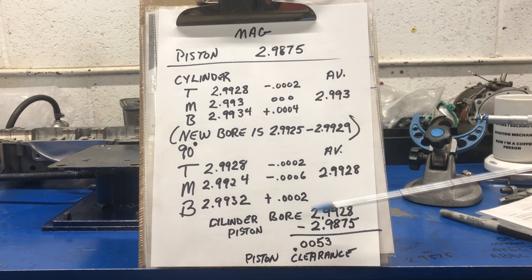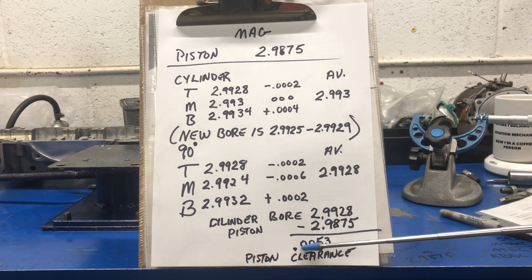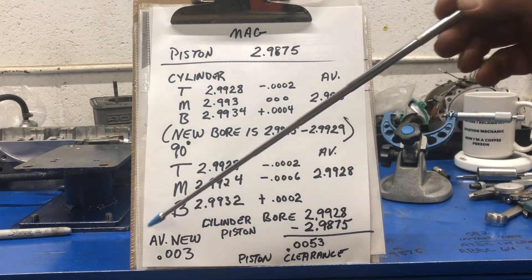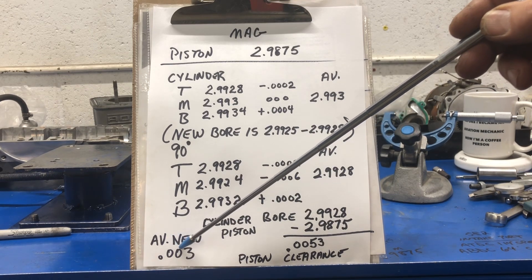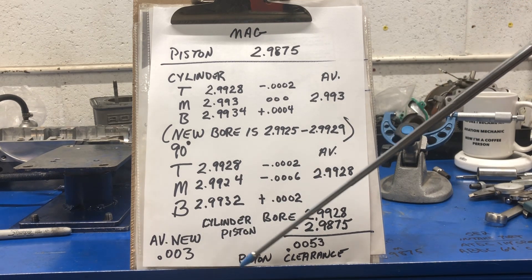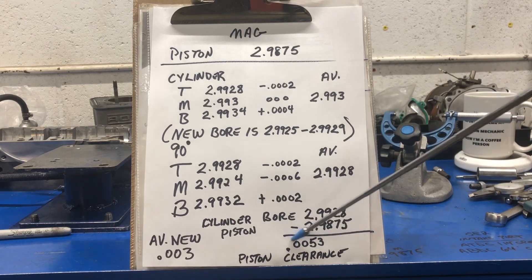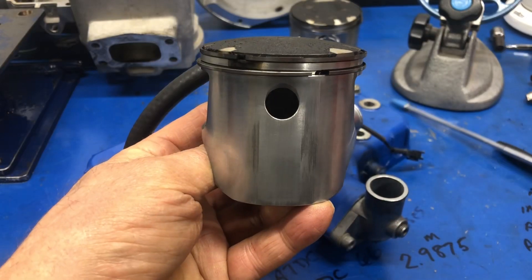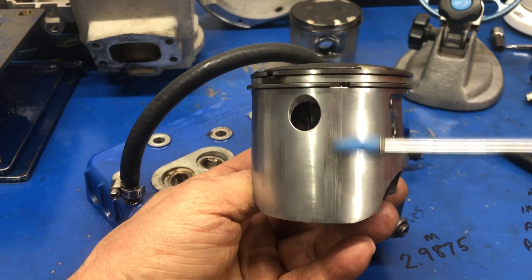When you take our piston size and subtract that from the bore size, the result is 0.053 — so five and three tenths thousandths piston clearance. The average new clearance piston to cylinder wall averages out at 0.0037 inch. There's a little bit higher and a little bit lower, but that's a good average and we're at 0.053 — excellent. Here we are with the PTO piston. This is the one with the striations on it — you can see them right there.